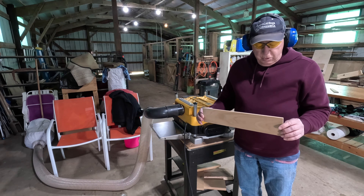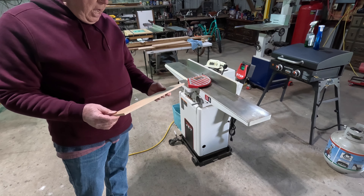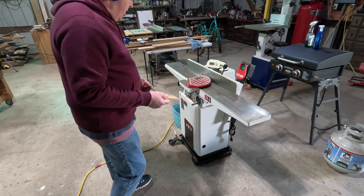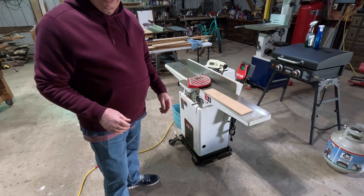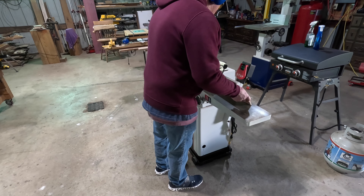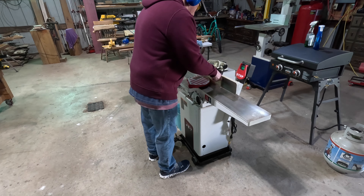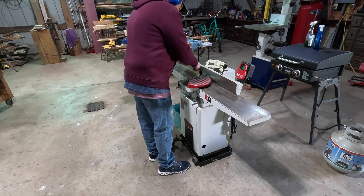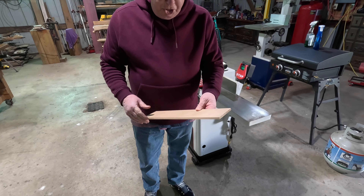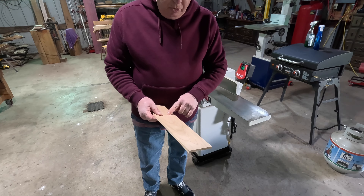There we have it, we're down to approximately 3/8 of an inch — again, it's not a critical dimension. Now we'll take one edge and straighten it on the jointer and make sure that we have a straight edge to cut to our width. There we are — now we have a nice straight edge to cut to width. We'll go over and cut this down to two inches wide.